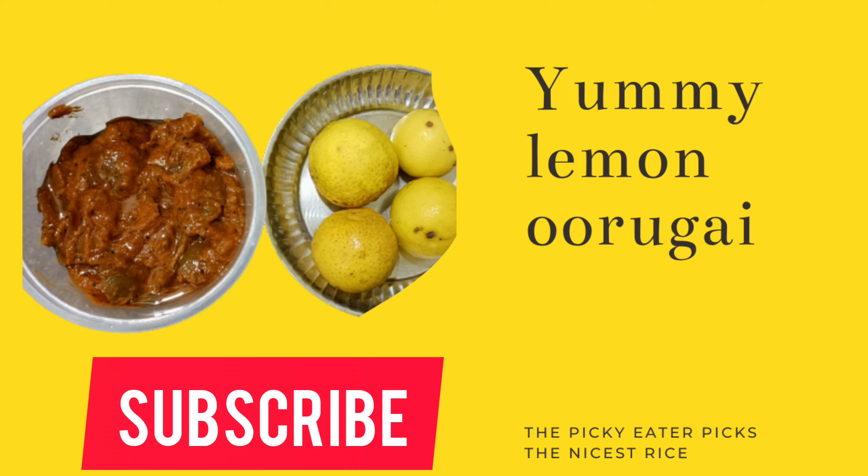If you like this video, please like and share, and subscribe to the channel. Click on the icon and check out the other recipes. Thank you.